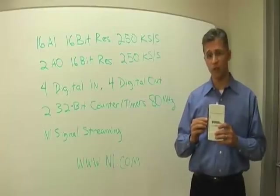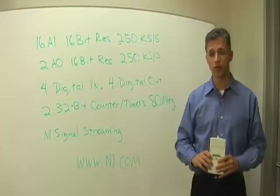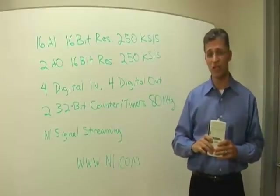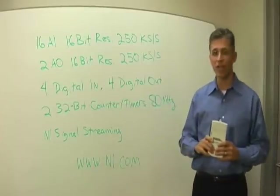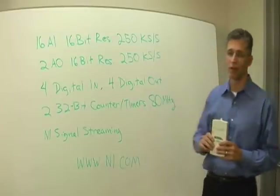It has an onboard amplifier that gives you input voltage ranges of plus and minus 10 volts all the way down to 200 millivolts. It has two analog output channels of 16-bit resolution capable of 250 ks per second update rates, as well as four digital ins, four digital outs, and two 32-bit counter timers capable of measuring and counting events at rates up to 80 MHz.